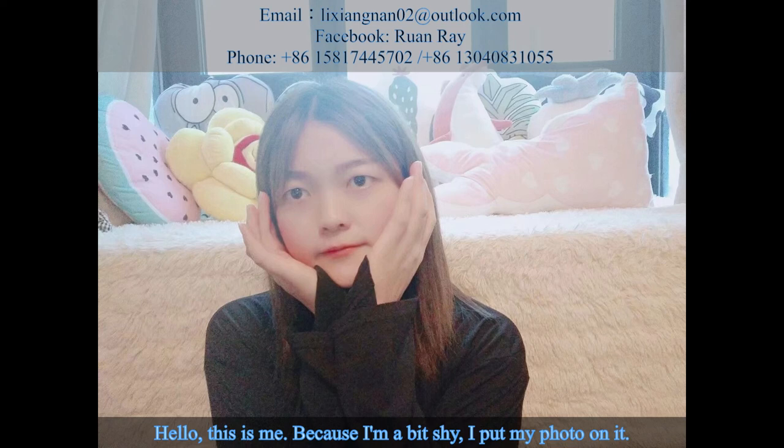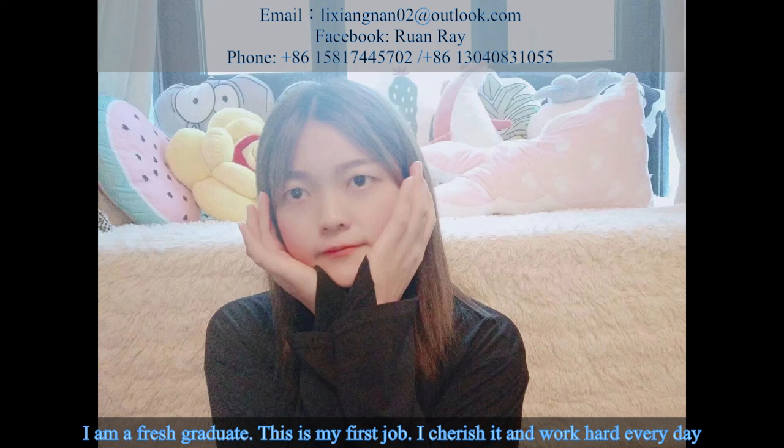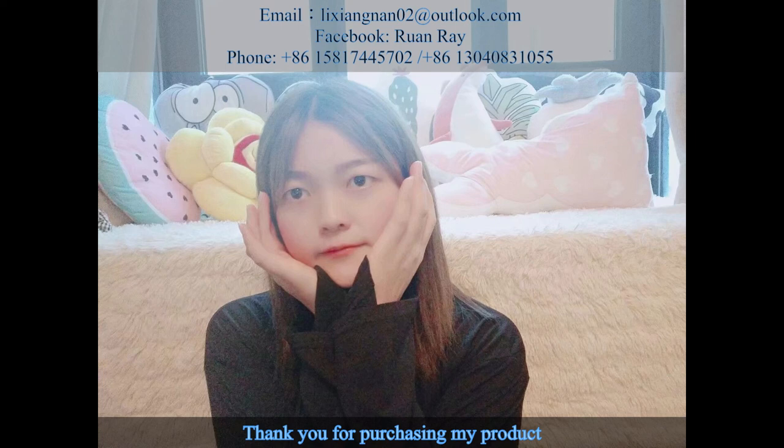Hello, this is me. Because I'm a bit shy, I put my photo on it. I am a fresh graduate and this is my first job. I cherish it and work hard every day. Thank you for purchasing my product. We provide a 3-month refund, 3-year free replacement, and lifetime technology support. If you have any issues, please feel free to contact me. I look forward to your reply. Here is my email, Facebook, and phone. Thank you.